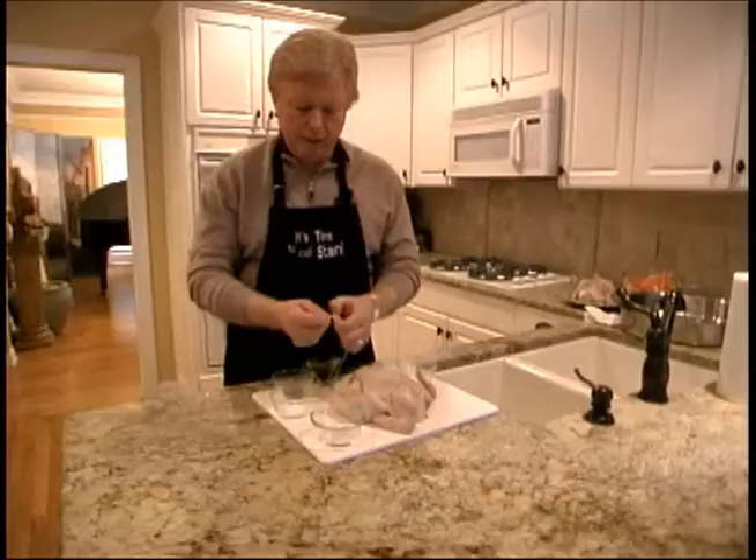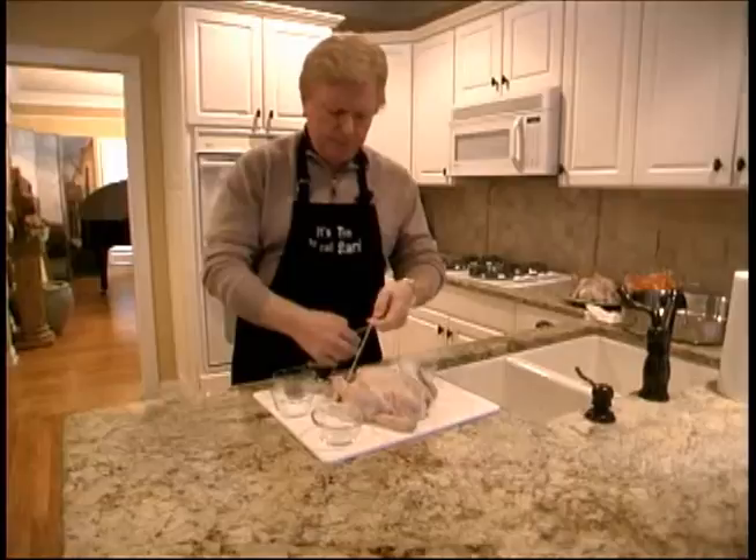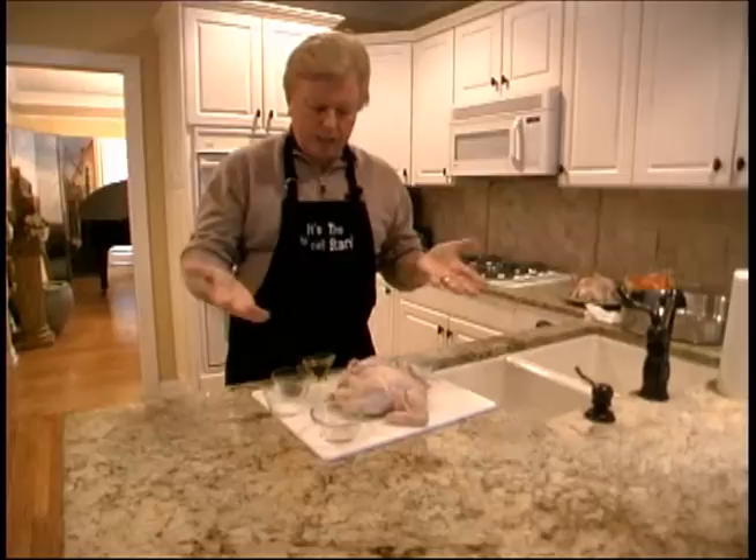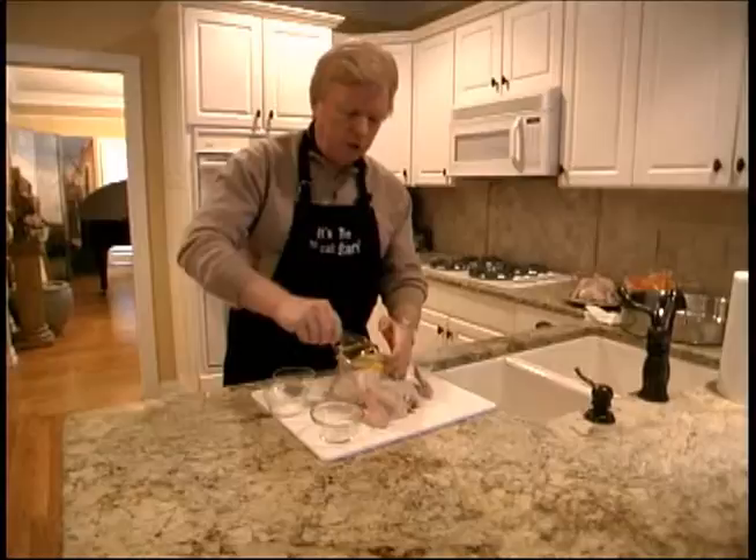We're going to do a little trick here. We're going to tie the string — tie his legs — and put that around, a little knot around there, and pull that tight. Then we can put the little legs together and just wrap it around any way you want to. Just wrap it around and voila, it's all secure.